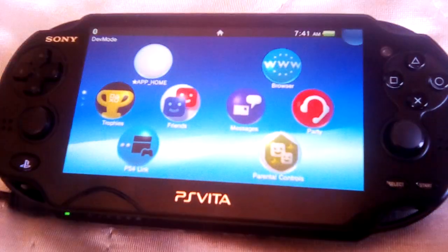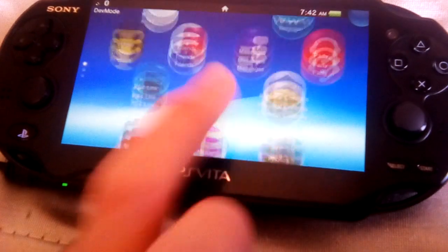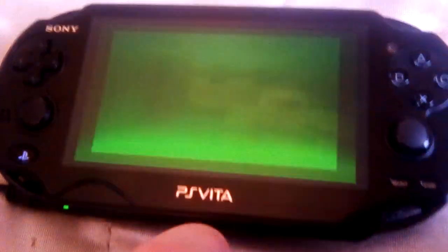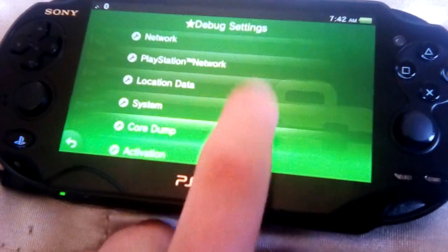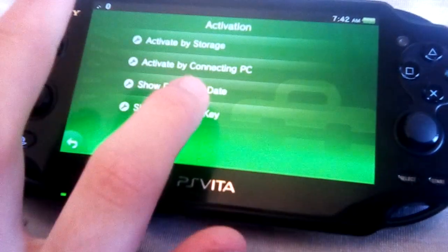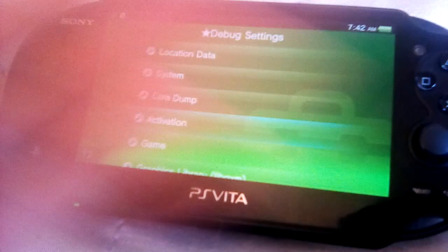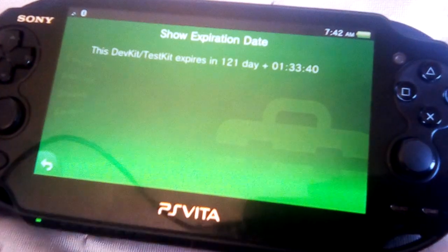So excited. Here we are. I have no memory card — my memory card broke a while ago, so I have to wait for a new one to come in. Here we are on the dev kit. If we go to settings, debug settings — that picture I sent you was often activated. If you look at the picture I originally sent to my community, and then we click on activation here, it will tell you exactly how many days it took. It's activated, so it'll be forever activated. Don't worry about it expiring — if it expires, I have my ways of reactivating this.